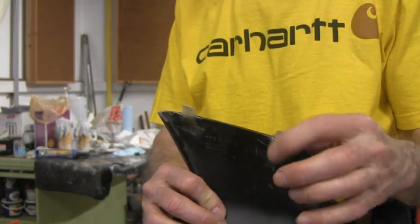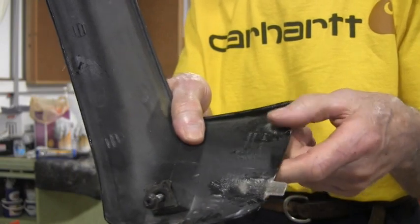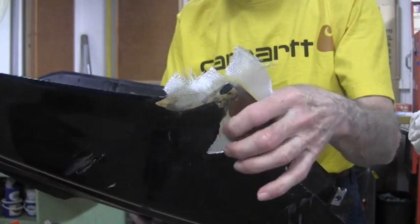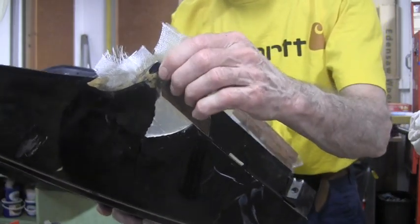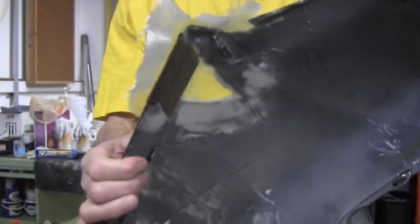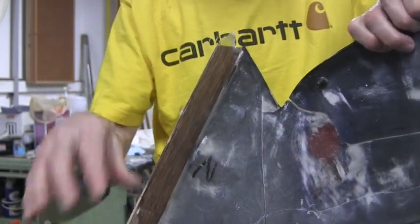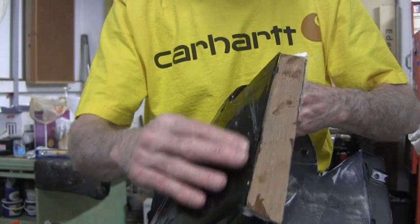I added some more glass cloth to my little tabs, so they're as strong as I'm going to make them. Now I'm just going to sand them down on the back side and clean them up so I don't hurt myself moving around with these panels. This is the one that had the cutout — now it's got probably three or four layers of glass cloth on this hole. The piece in here has got two layers of glass cloth on both sides. Here's the inside part and here's the outside part. On the other side that was completely broken off, I've got two layers of glass cloth holding the two millimeter plywood in here.